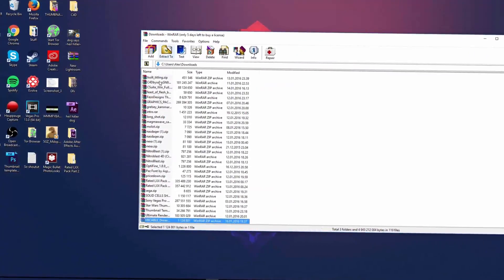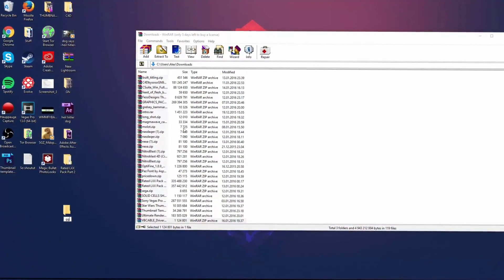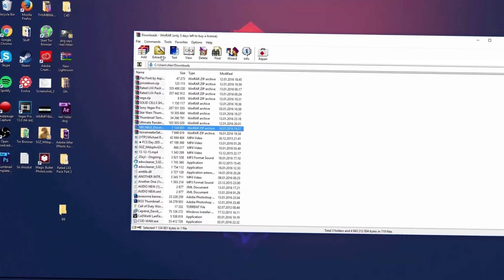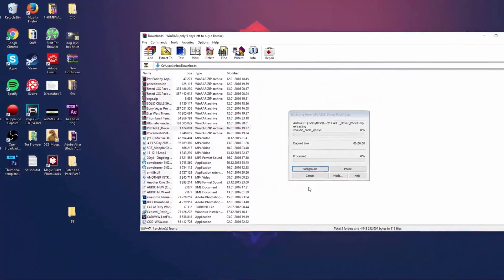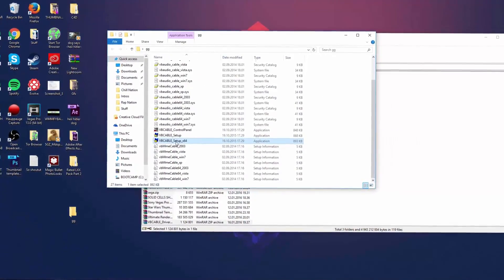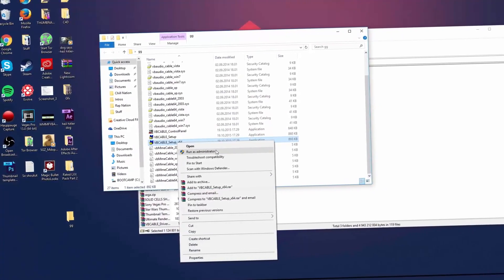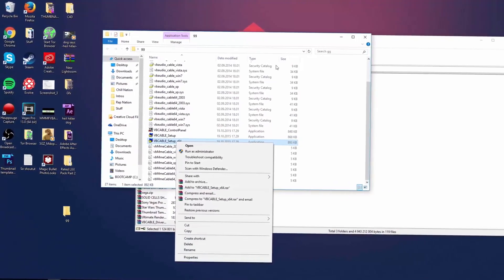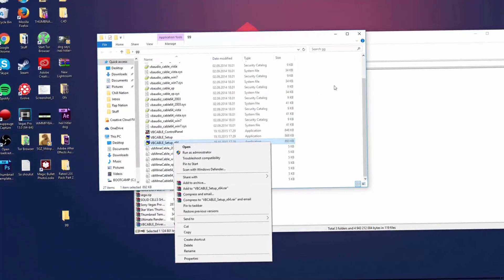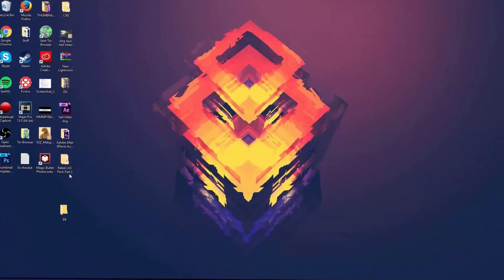Make a new folder on your desktop called something like 'GG' — the name doesn't really matter. Find the file you just downloaded and extract it to that folder. Open it and if you have a 32-bit computer use the 32-bit installer; if you have 64-bit use the 64-bit one. Right-click and run as administrator, then install it.